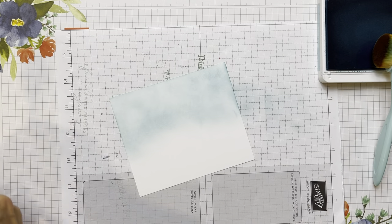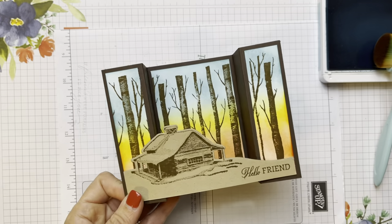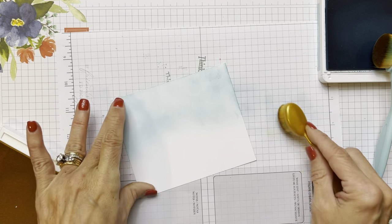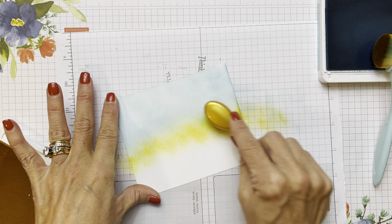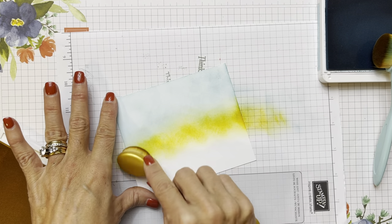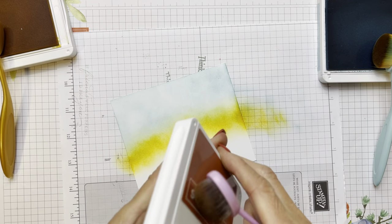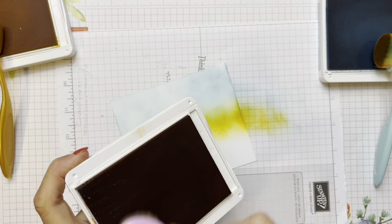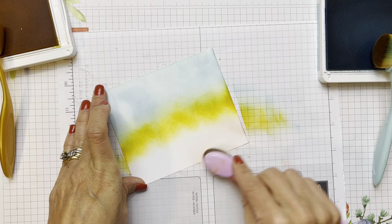I'm going to set the Balmy Blue aside and bring over my Daffodil Delight. As you can see on this card, especially when you're looking at the video, it really jumps out at you. We live on a lake, so I get a lot of beautiful views in the morning and evening — I'm constantly posting them on Facebook. Now we're just putting in some Daffodil there. Then I'm going to bring in my Cajun — I did try some Pumpkin Pie, but I ended up liking the Cajun a little better. I'll get some ink and definitely go off my page before bringing that Cajun in.